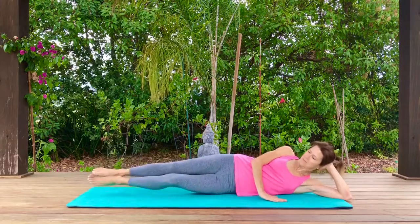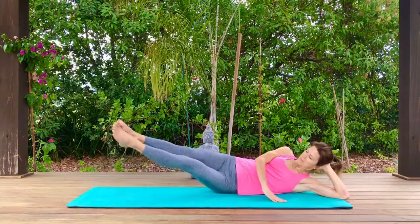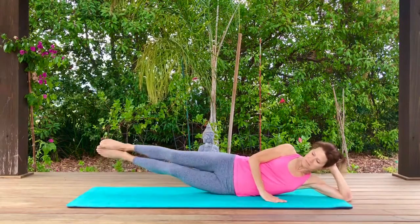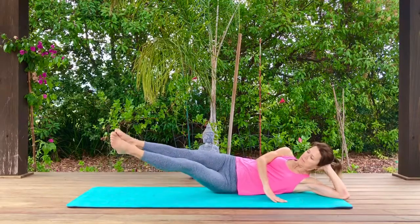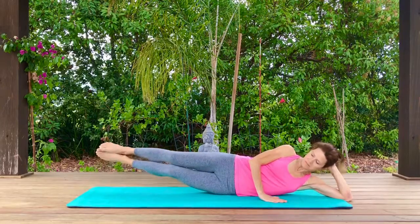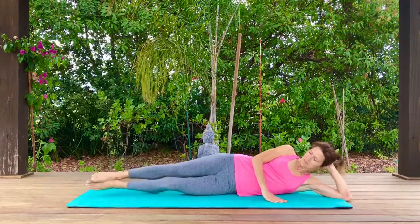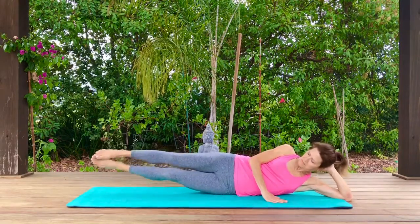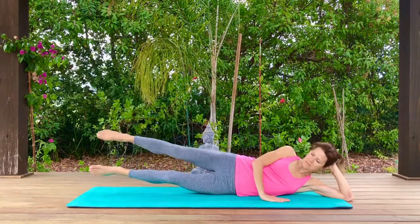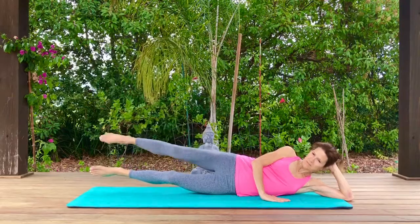Now we're going to bring those legs sweeping them around — up and over to the side, up and over — keeping your legs zipped together. Using those obliques and your abs to help control those legs and move them from one side to the other. Keeping your legs elevated, lift and lower the top leg only. Make sure that your hips stay stable and they're not rocking from side to side.